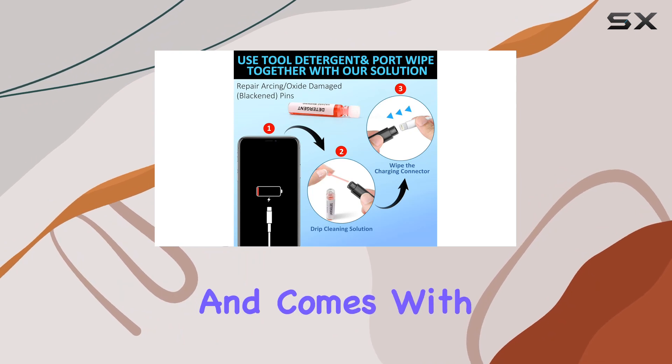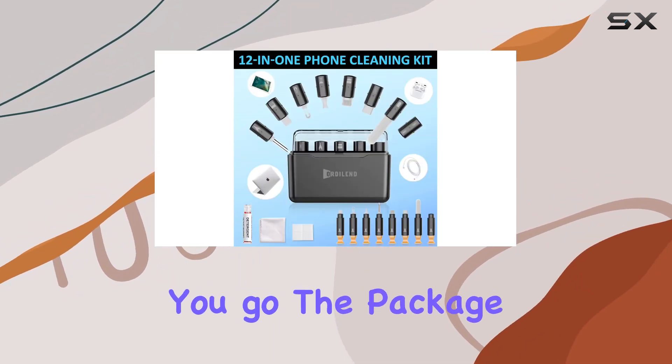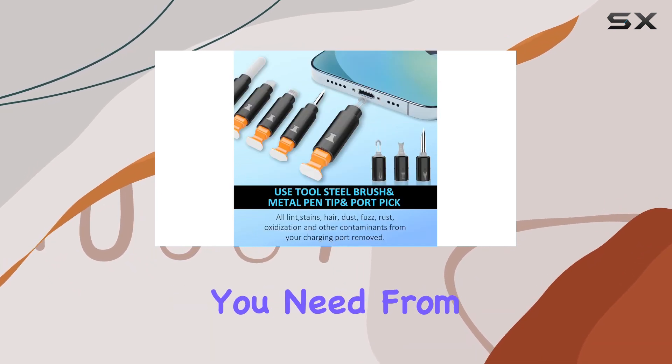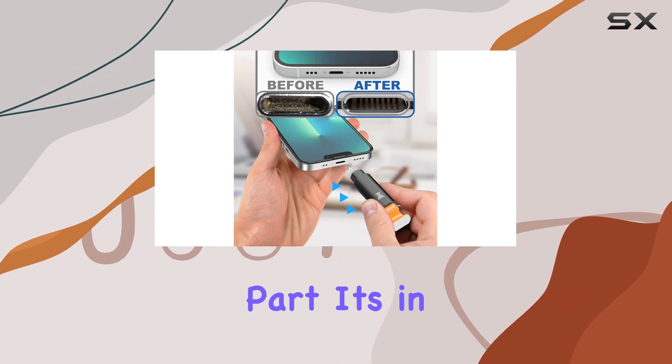It comes with a handy storage case, making it easy to carry around wherever you go. The package includes everything you need, from various cleaning brushes to a lens cleaning pen and even a detergent.